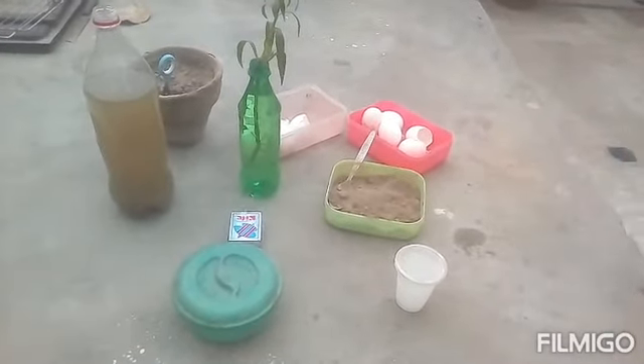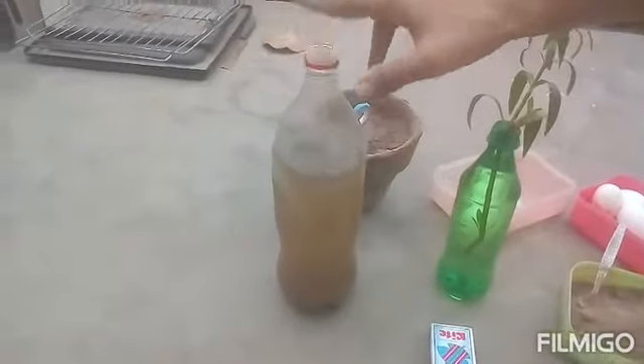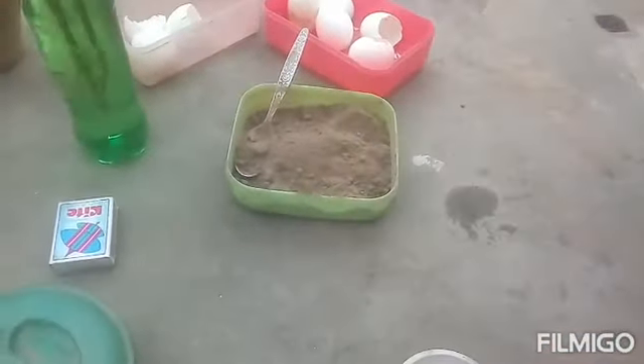I'm going to tell you what the benefits of this fertilizer are. I haven't told you yet what this fertilizer is, but I'm going to tell you soon. Before that, I will show you the results. I'm going to grow this cutting as you can see.